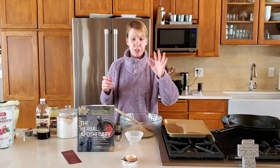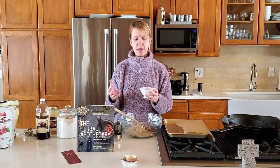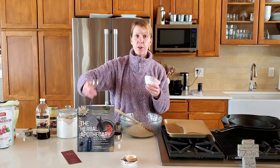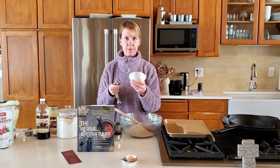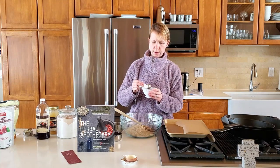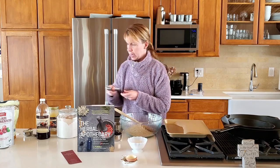I actually should have done this first — we're going to be using flaxseed instead of egg, which is so great because it has omega-3s in it. You want to let this sit for about five minutes. So we're going to put a couple tablespoons of water in with the flaxseed, give that a little stir, and then let it sit while we add the other ingredients.